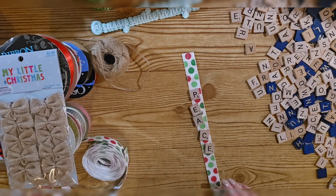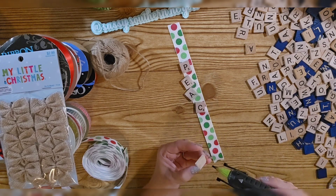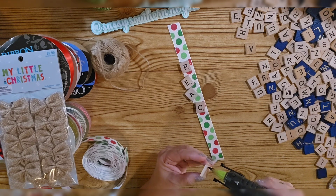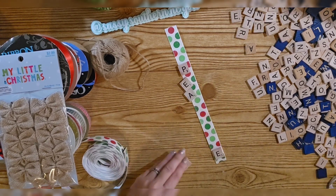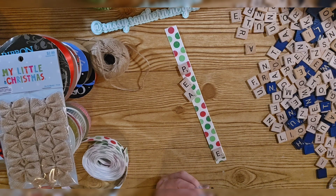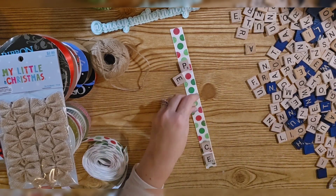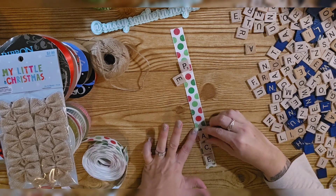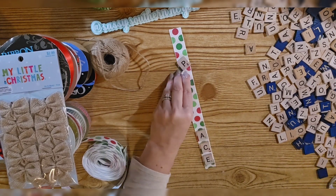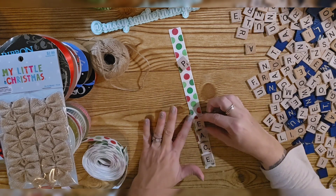Okay, so basically all you're going to do is glue these tiles onto your ribbon with some hot glue. I'm starting down here and leaving a little bit of space so you can see the actual design of the ribbon — although if it's all one color, it's not going to matter as much. This doesn't have to be perfect. You can spell out anybody's name or any word and just make a little ornament. I think this is a cute little gift.